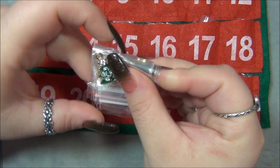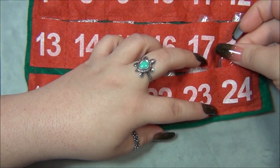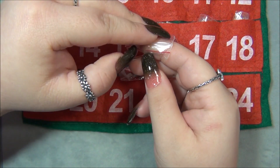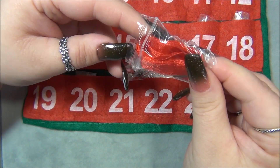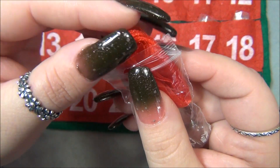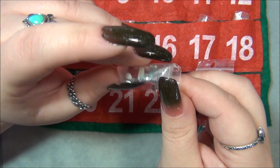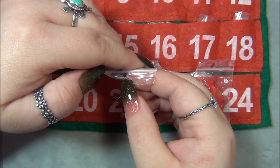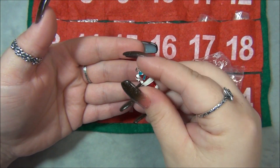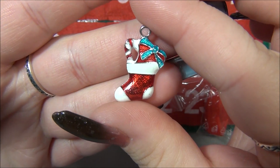Now let's see what's in day twenty-four, the last day. It is a ribbon — I'll just pull it out a little bit because I don't want to unravel it. It looks like an organza ribbon, that's pretty. And then a really cute charm — oh my gosh, this is precious! It's a stocking and the whole thing is enameled — there's a present and a candy cane in the stocking. So cute!